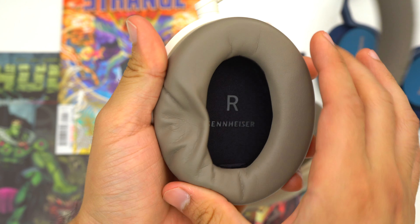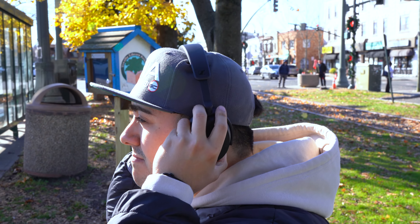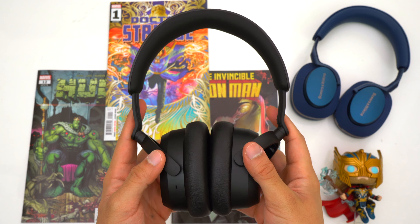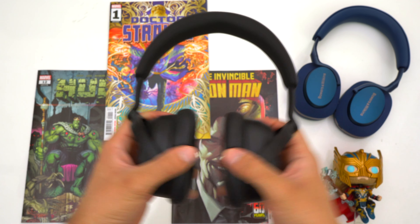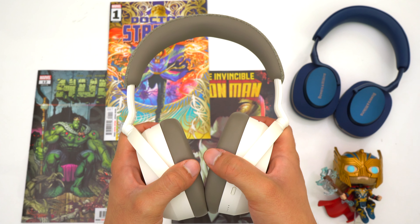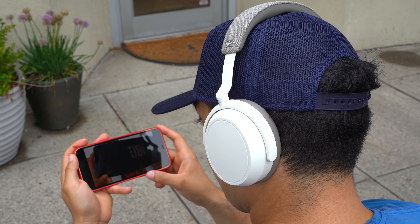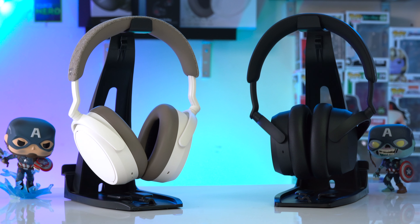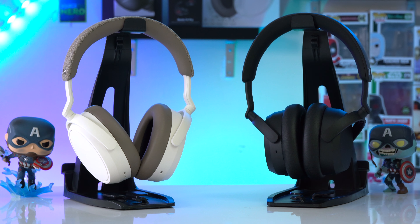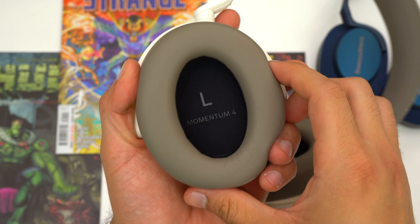When it comes to fit, these headphones are very different. The Accentums have a lot of clamping force — I would say they're not big head approved because they feel like they're squeezing your head. I tried stretching them out but they're still tight, so the Accentums are more for people with smaller heads. The Momentum 4s have a firmer fit but are technically big head approved since they don't feel like they'll pop your head. Both headphones have well-padded headbands and hotspots aren't an issue, and both have fairly spacious ear pads.